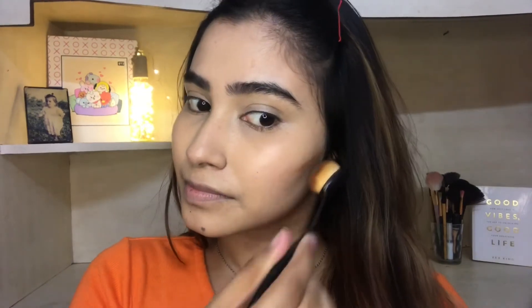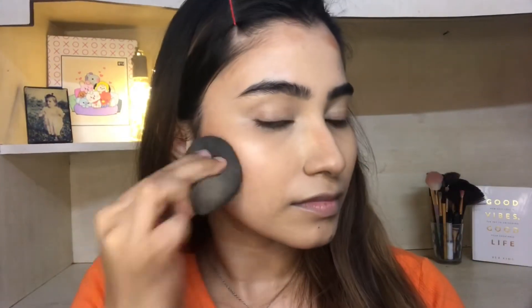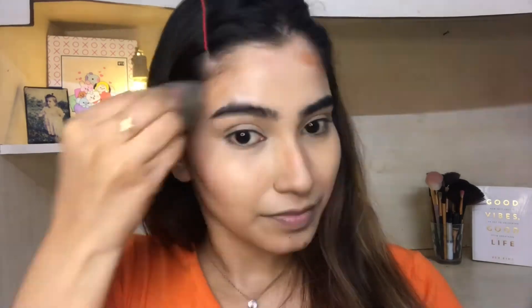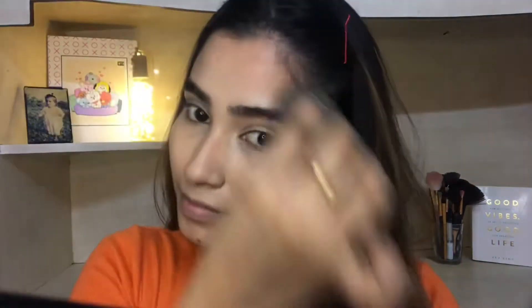Now I will use cream contour before applying any powder. I will use cream contour for definition because without it the face can look flat, so I will add some dimension using the cream contour.